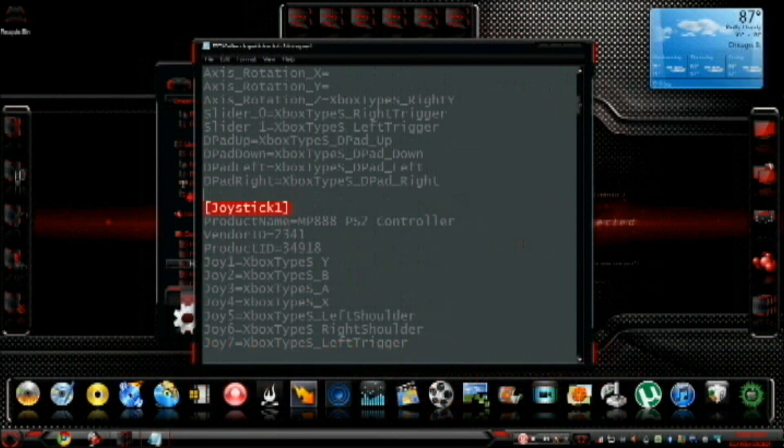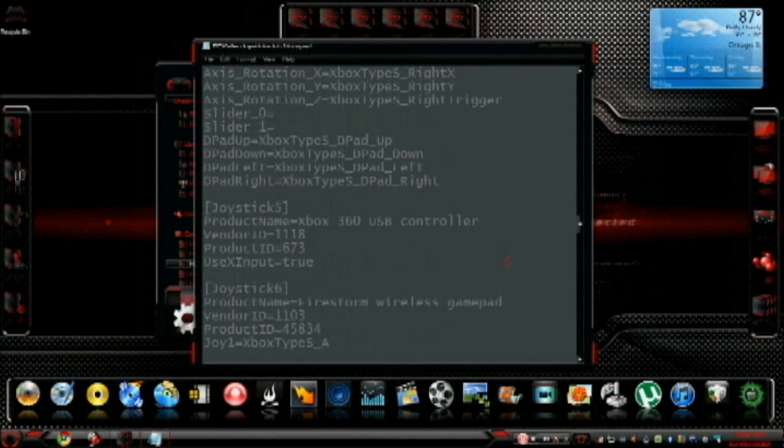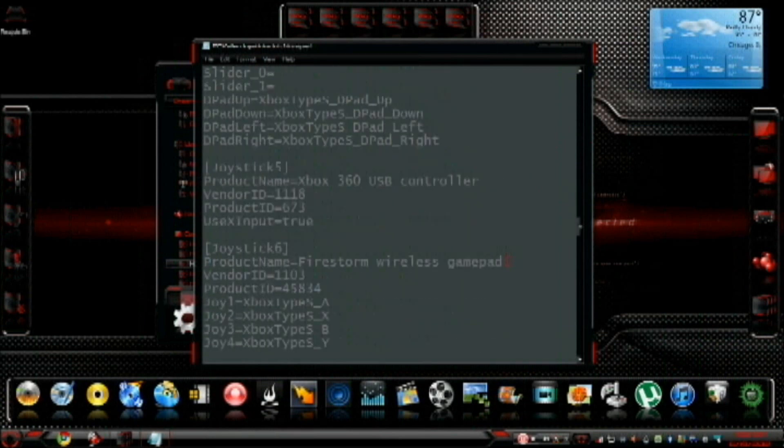Then you're going to see here it says Joystick 1. You're going to see a few groups like this. You want to go all the way down to Joystick 5, because if you only change that one, what's going to happen is you'll be able to enable your wireless controller at that point, but it still won't work right. So make sure that all entries say exactly: Product Name equals Xbox 360 USB controller — that's already going to be there. UseXInput=true — you're going to need to insert that line. Vendor ID 1118, Product ID 673. Once you're done, File, Save.